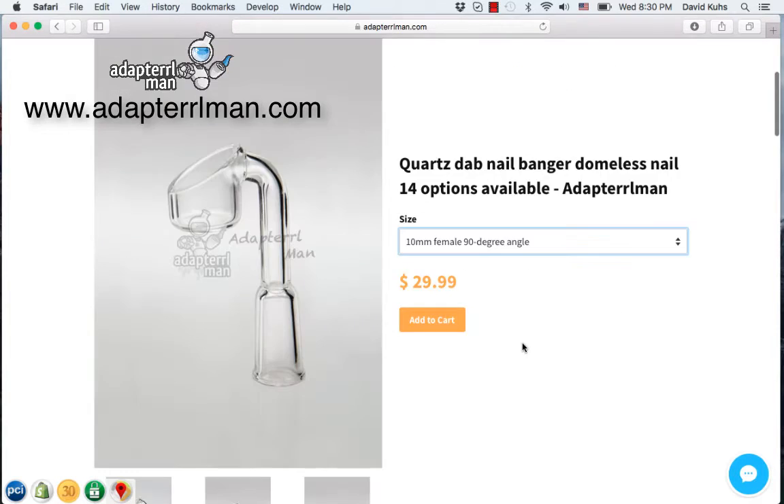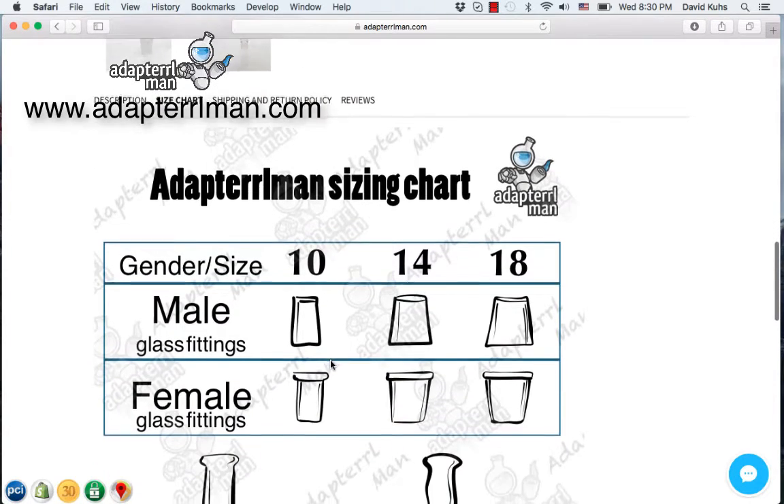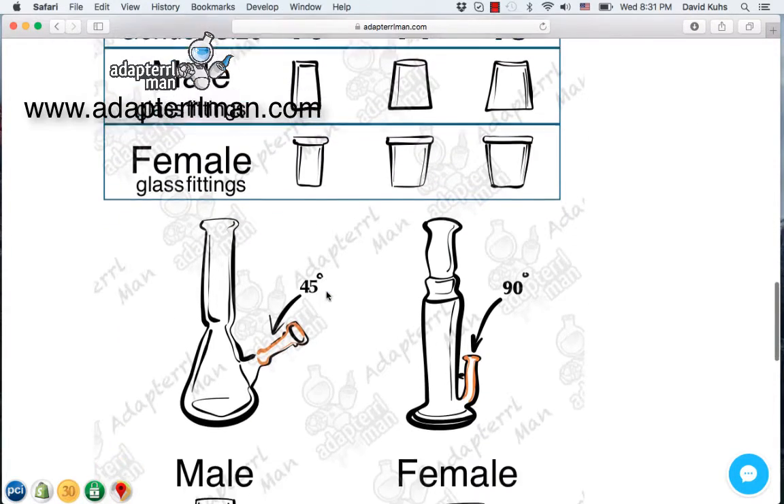If you aren't sure what angle your pipe is, if you go ahead and scroll down, you can click the sizing chart. Here we have the sizes, and we also happen to have the different angles of water pipes.